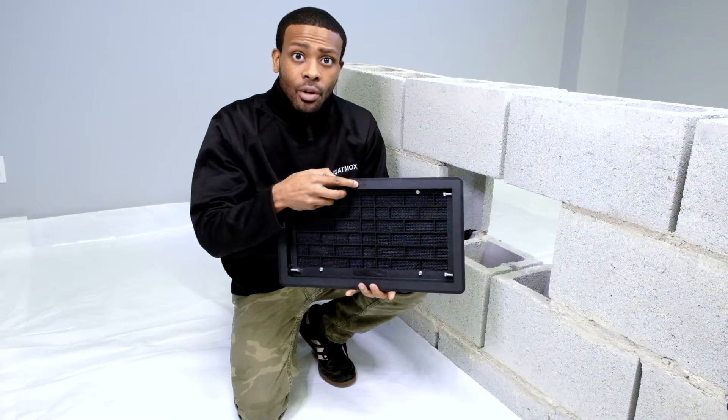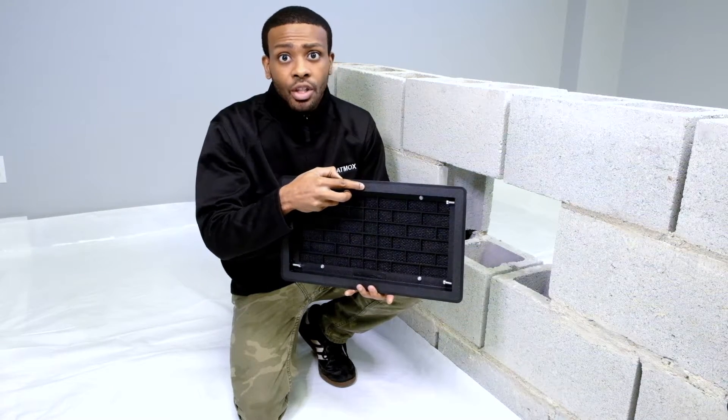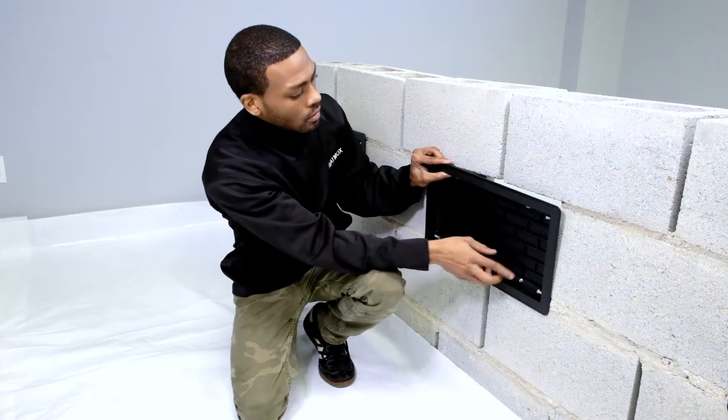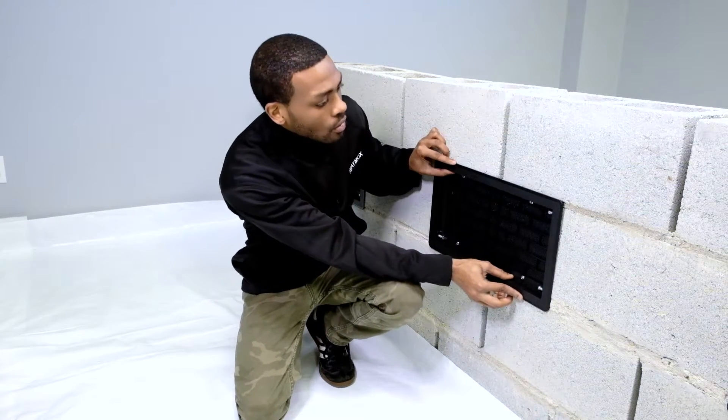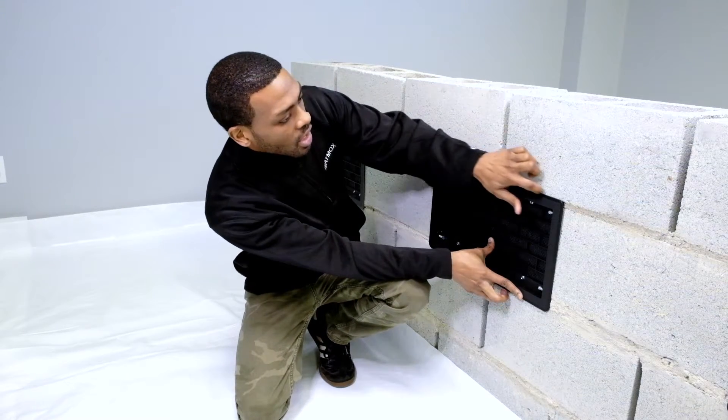You will notice on top of our vent cover we have the word 'top' written on the top, so you want to make sure that this orientation is aligned correctly into your location. When mounting on the wall, you want to make sure that there are no gaps going around.